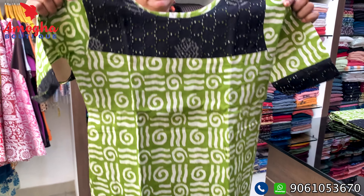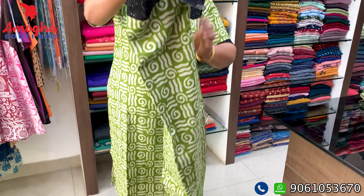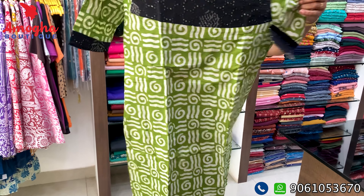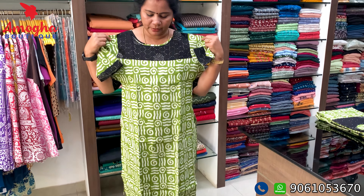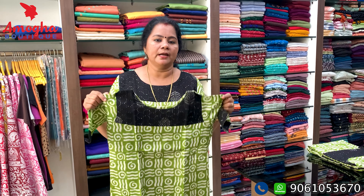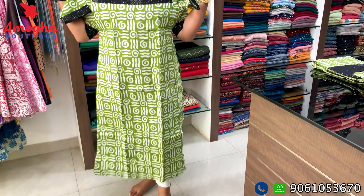It is available in medium size. It is not available with a middle lining. This is a dark pista green color. It is a batik print. The price is ₹780.